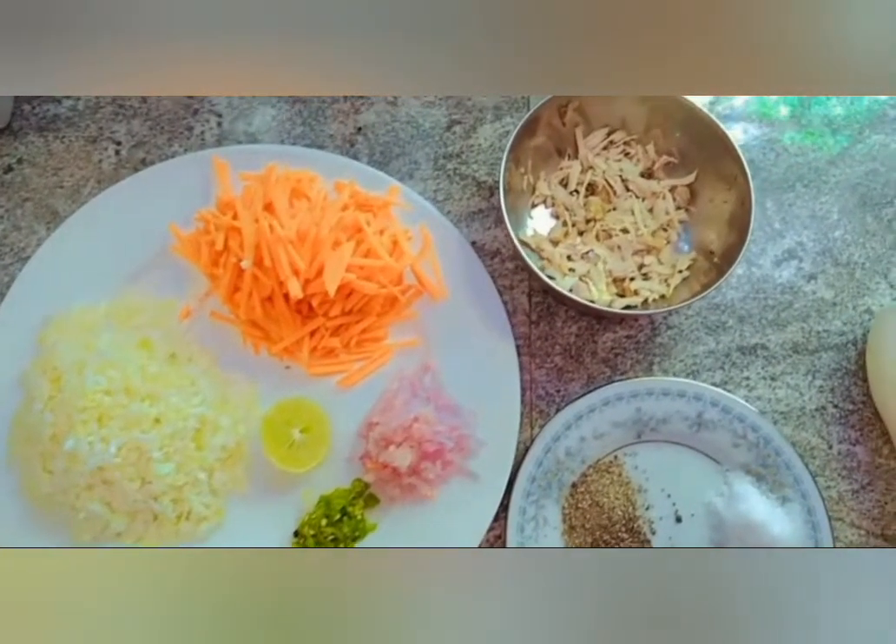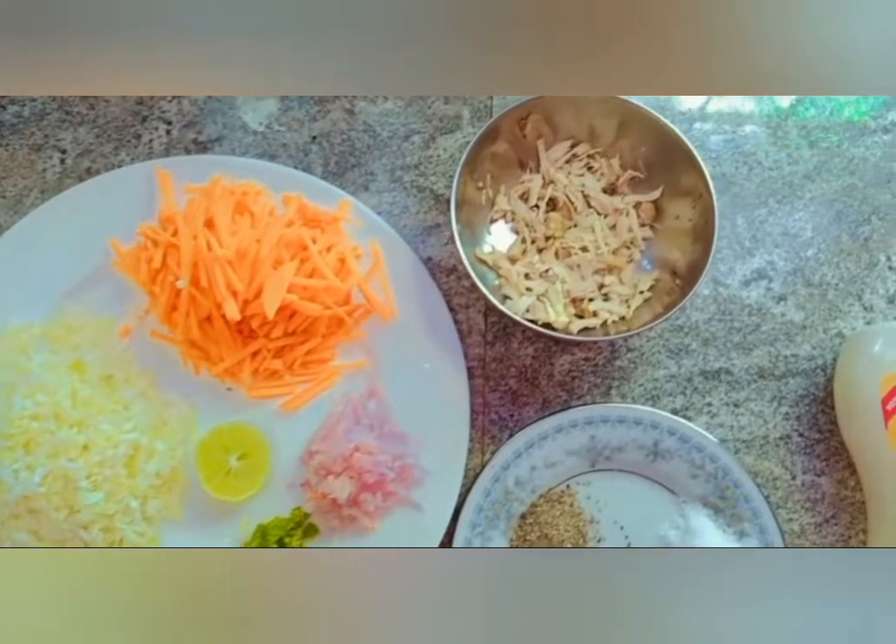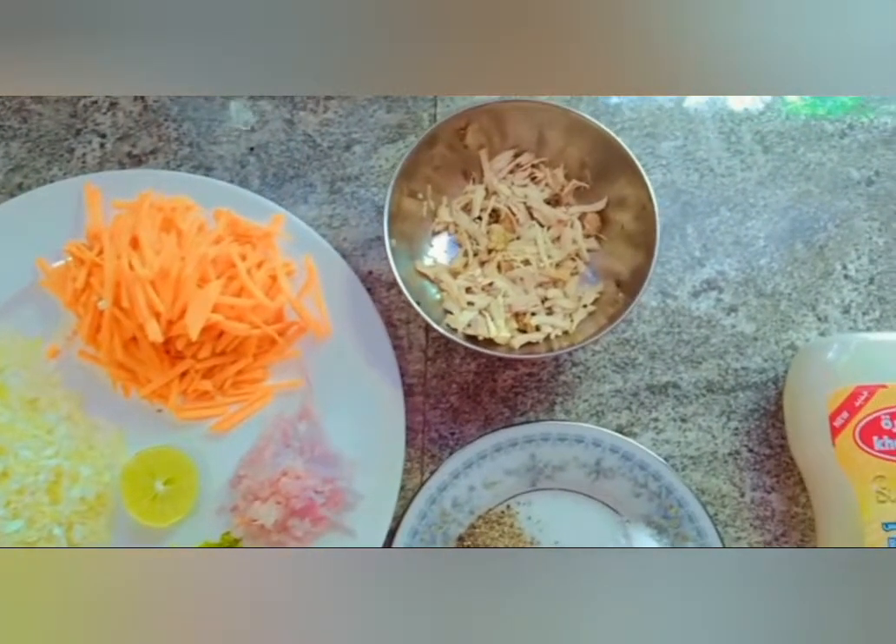The ingredients are: Goa (cabbage), carrot, Loonu (onion), Ammu miris (green chili), Dehi (lime), and Thampagat chicken (cooked chicken).